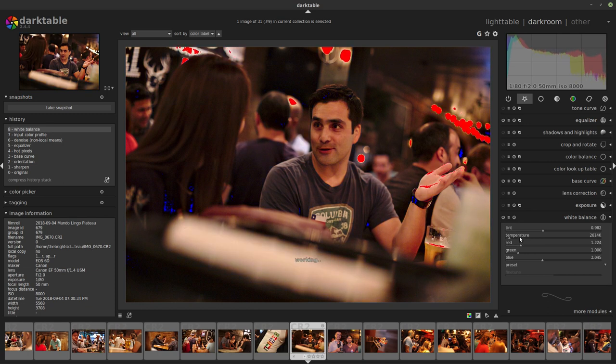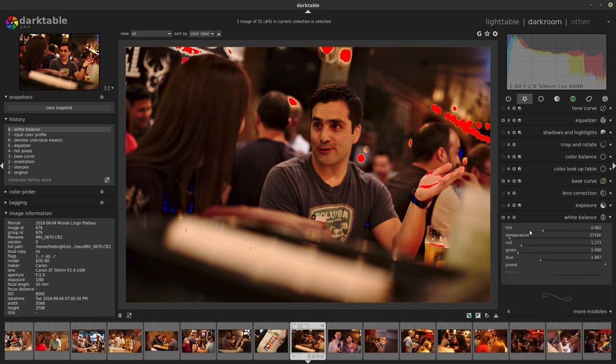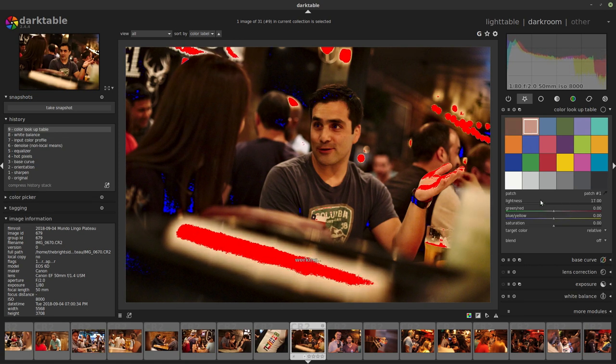By the way, I'm just using the mouse wheel on the sliders — you hover the mouse and scroll. For fine control you can click and drag, or right-click to get a curve and very finely control how much you raise or lower the temperature. You can do this with any slider in the app. His face is a little flat, so let's use the color lookup table quickly to change that.